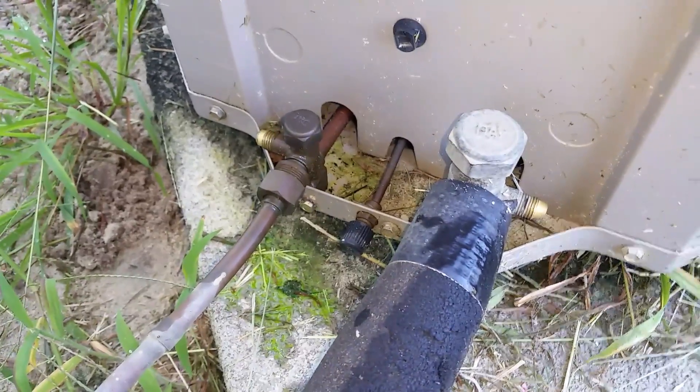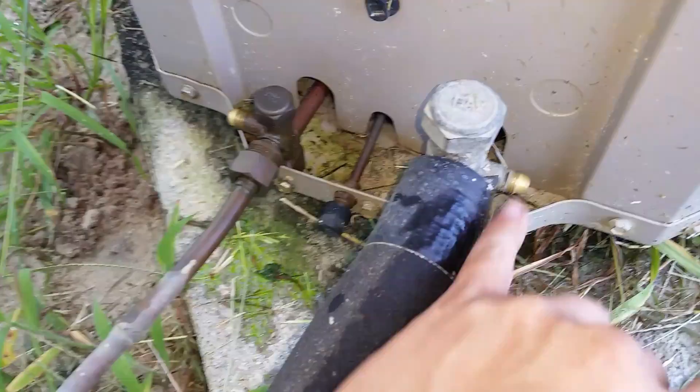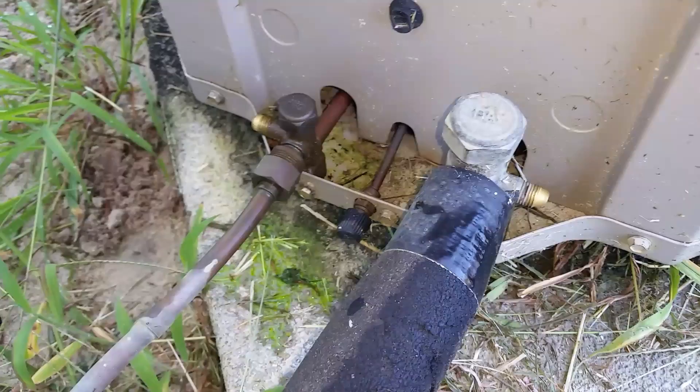What's going on guys, here's another 60-second tech tip. If you're ever out on a service call and you need to use a replacement valve cap, do not use the ones that are on the refrigerant tanks.